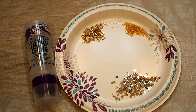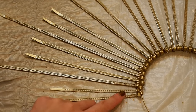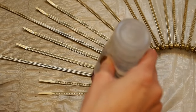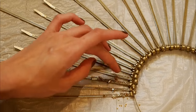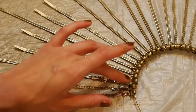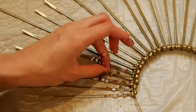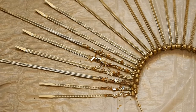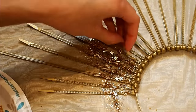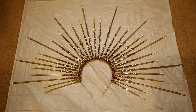Once the entire headband is dry it's time to decorate — my favorite part! All you need to do is put some tacky glue on your zip ties and apply whatever decorations you would like. I originally was putting all the decorations on with my finger, but then realized it was way easier with a chopstick, so if you have one of those I would definitely use that instead.